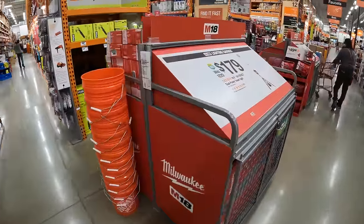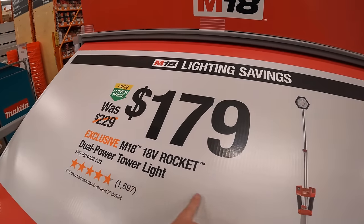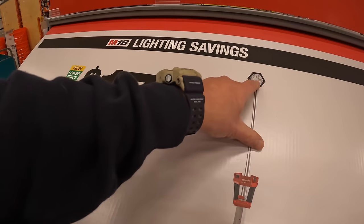Milwaukee has for $179 the M18 Rocket dual powered tower light.